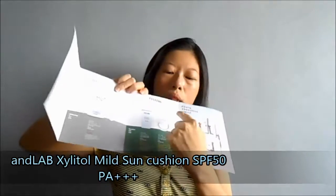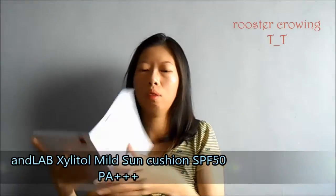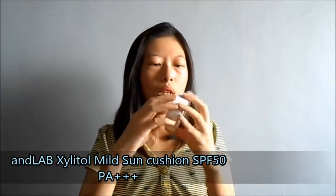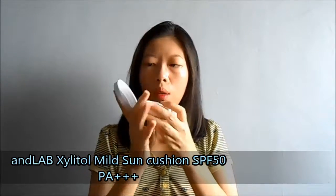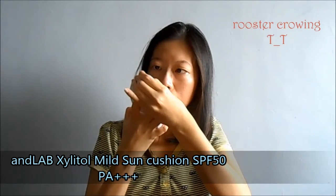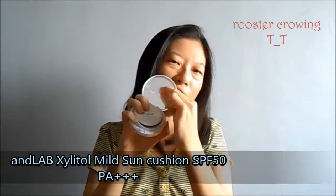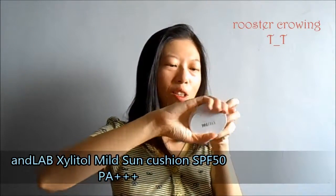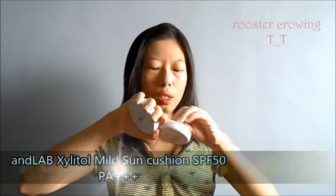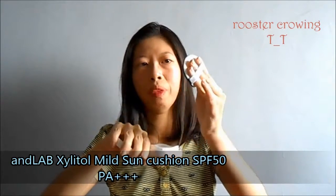What I got is the sunscreen. That's how it looks. There is also the film — please remove it. Don't be like me. So here it is — the cushion, which is actually like a memory box puff.